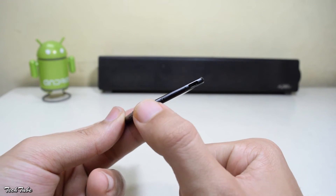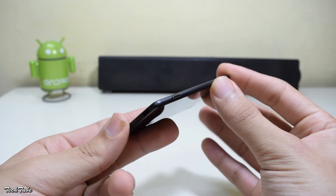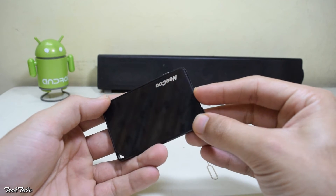So this is the power button. Alongside is the nano SIM card slot, the micro USB charging port, and a camera shutter button. I've got an Airtel SIM card — it is a nano SIM card. Fits right in.